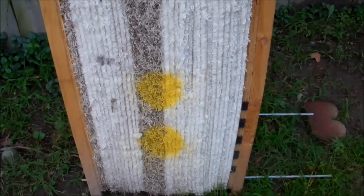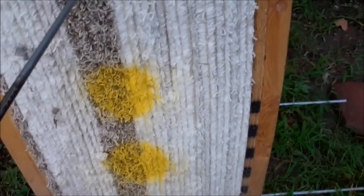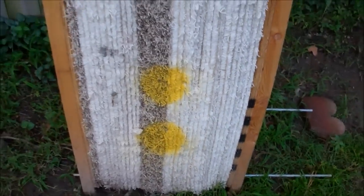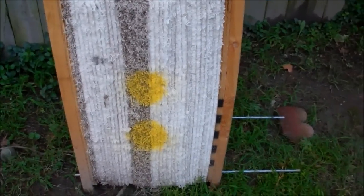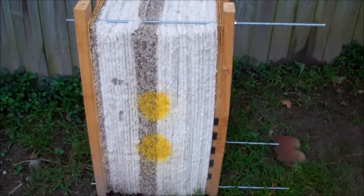I'll probably get a new 2x4 so I can get even pressure across, because it's tighter at the top and bottom than it is in the center. Can't go bad — I only spent $4 on this, and that was just to buy the threaded rods. I had everything else laying around.